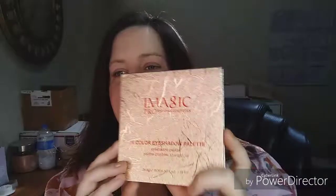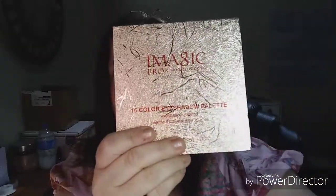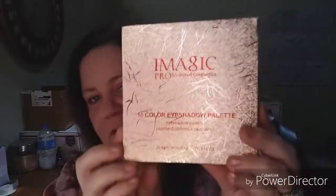Hey everybody, it's Becca J, welcome back to my channel. Today we're gonna try a brand I have not heard of — I got it off of AliExpress. This is called the Eye Magic Professional Cosmetics. It's a 16-color eyeshadow palette in rose gold with a textured sleeve.